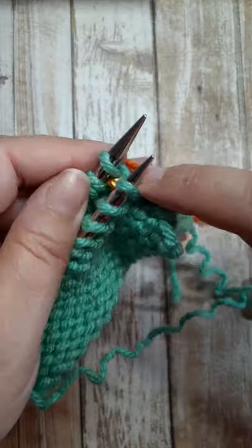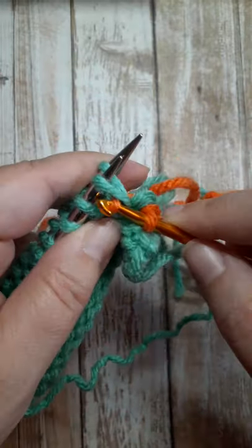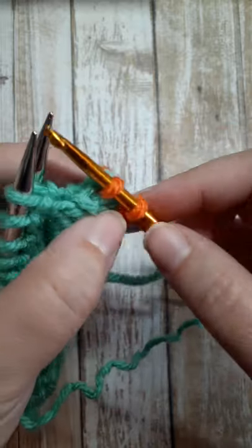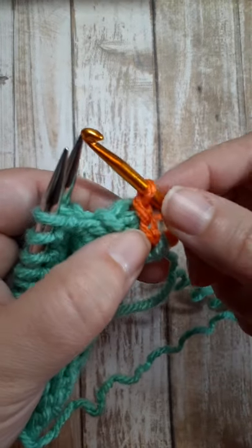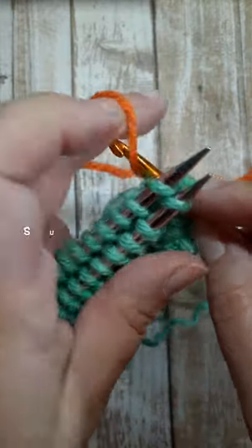Insert into the first stitch, into the first stitch on the back needle, wrap your yarn, pull it through and pull it through the stitch on the hook. Repeat this process until you've bound off all of the stitches.